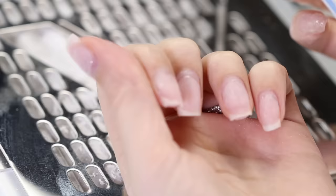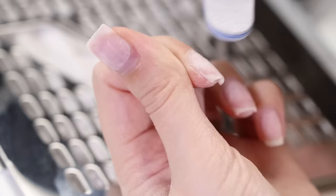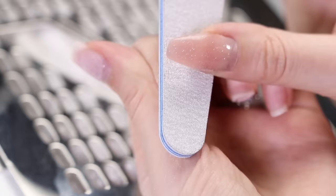Once you're finished with the e-file, use a 180 grit file to carefully remove the remaining layer of poly gel. Do not press too hard while doing this, or you could risk damaging your natural nails.